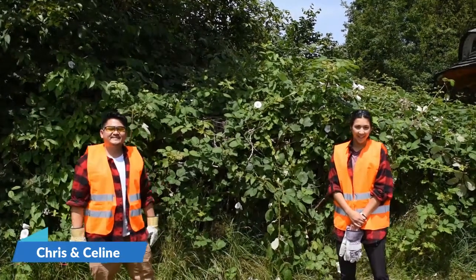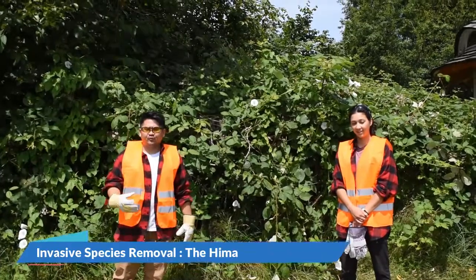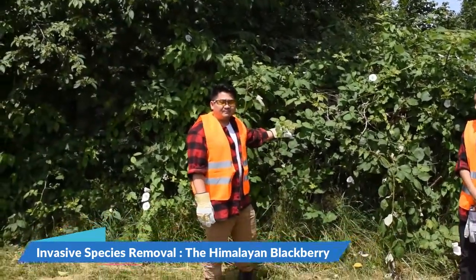Hi guys, my name is Chris. Hi everyone, I'm Celine. Today we're going to talk about invasive species removal, and in particular we're going to talk about the Himalayan blackberry.